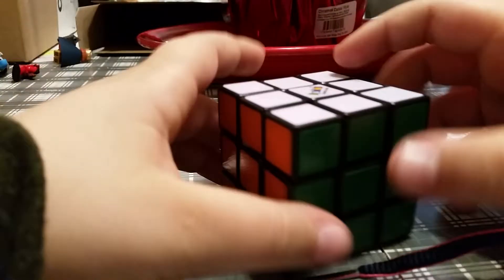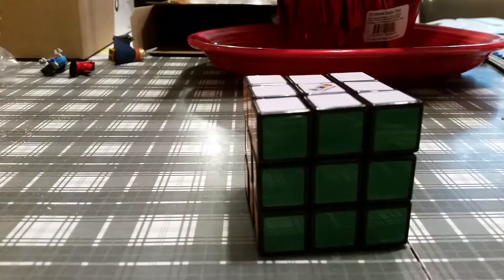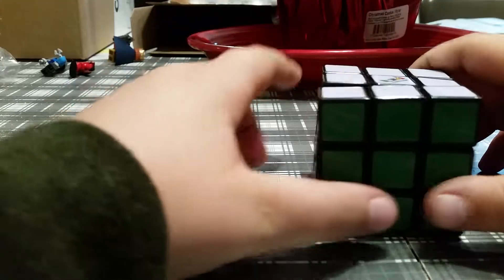Hello everyone, this is Brady and welcome back to another video. Today I'm going to show you another Rubik's Cube trick that will amaze your friends. Again, this already has to be solved, and it's not one of those fakes.